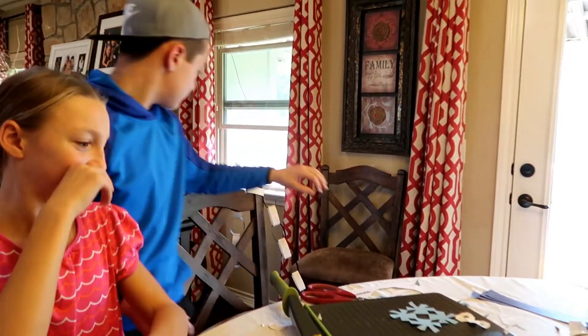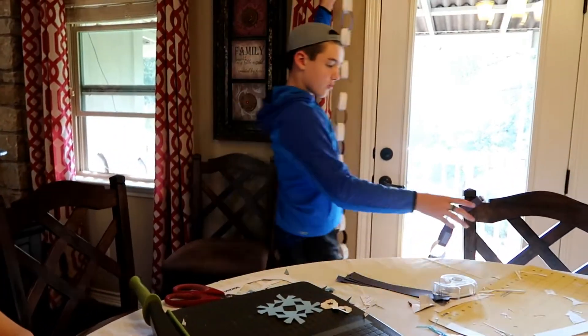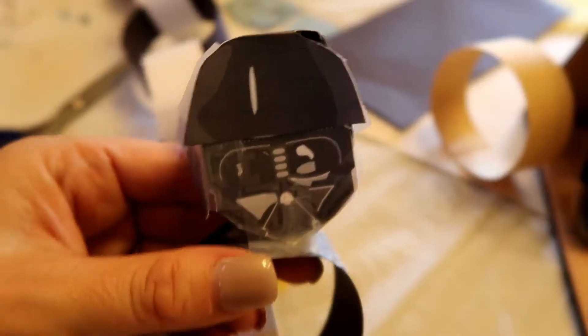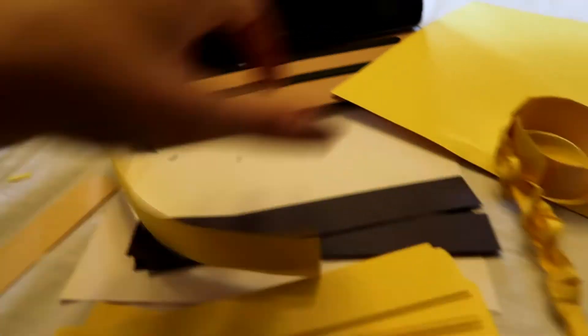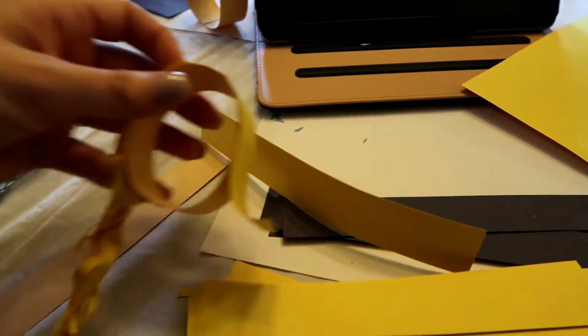Landon just finished his Darth Vader chain. Do you want to show them that, Landon? It's just white and black all the way down and I put my Darth Vader head on the top. So there's like the little Darth Vader head and he just attached all of his rings to that. Landon's rings were eight or nine inch, so it makes the chain really long. With the girls I did seven inch strips - seven by one, so one inch wide, seven inches long. It'll make rings about that big, so their chain should be a little bit shorter than his.